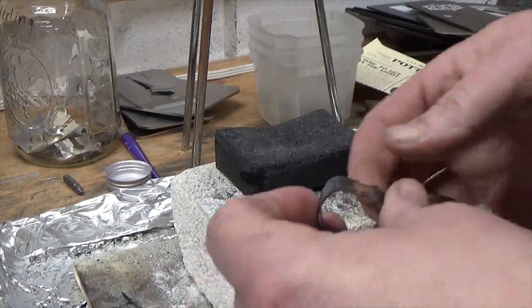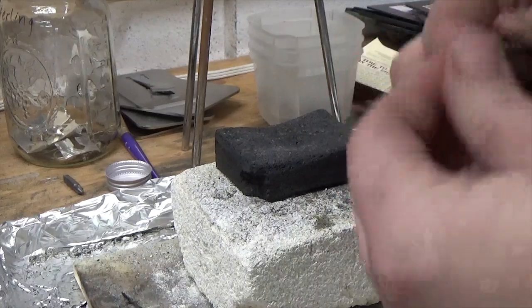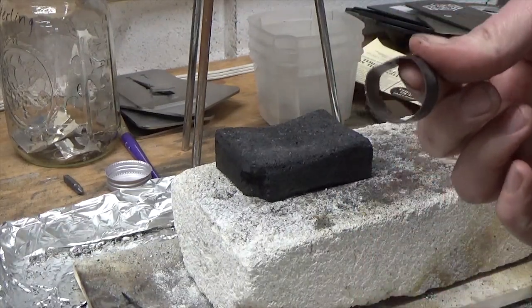As soon as your metal stops glowing red hot, give it a second, lift it up off the block, let it cool off on its own. I try never to quench my metal when it's super hot. Give it a quick dip, let it sit in there for just a second, then you can handle it. Check your seam — that looks really good. We're going to go ahead and drop this in the pickle pot and then I'll show you how to reshape it.